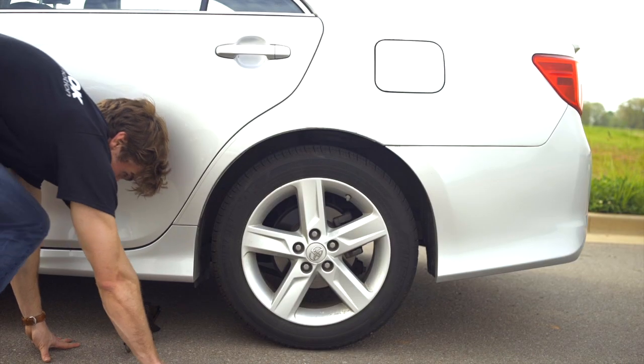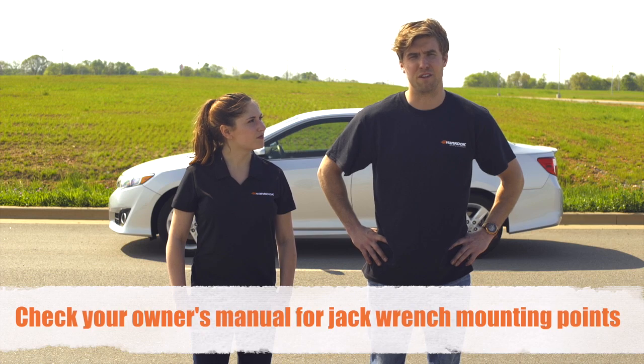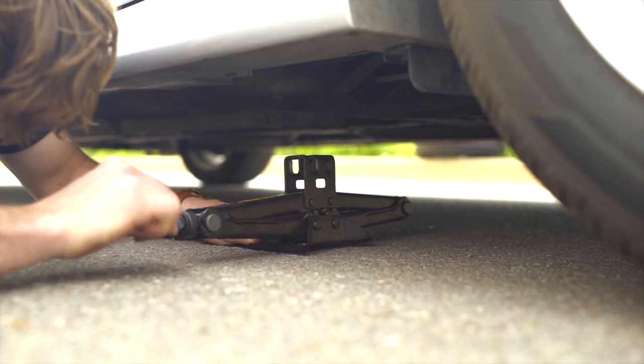Next, you'll want to position your jack stand underneath your car. Most cars have specific mounting points underneath, so check your owner's manual and be sure to identify those points.